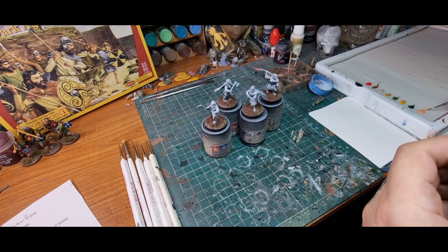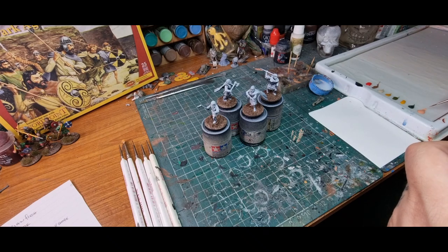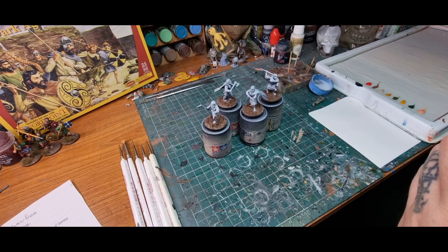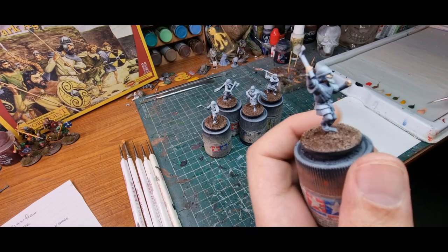We're going to get snoring sound effects from my ever-faithful ship's dog Spike, which is always good. The wet palette thins the paints out a little bit anyway, but I always touch in the medium that I make — which I will go through. It's very similar to Lahmian Medium or whatever it's called from GW. So I'm going to crack on and finish them.